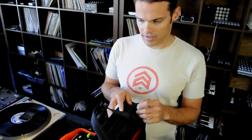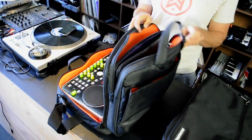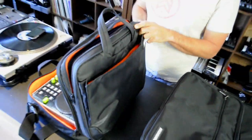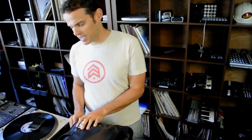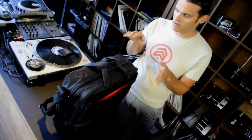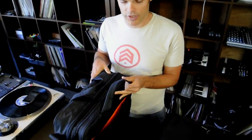We have the UDG bag set up here with actually a space for a laptop and a stand. It's a pretty sweet orange color here. And it's pretty ergonomically designed — a nice, sleek, low profile that fits everything pretty nicely. I think it would fit in a trunk of a car or wedged in somewhere nicely and provide decent protection for your gear.